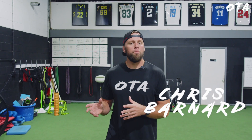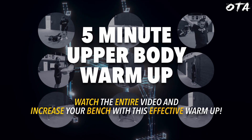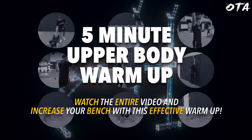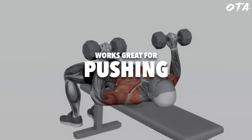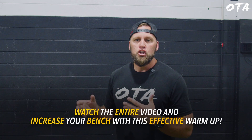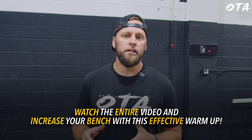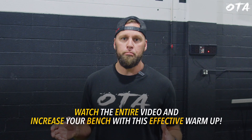Use this five-minute upper body warm-up to increase your bench press. This is a common warm-up we utilize when doing any kind of upper body strength. So if you're doing any kind of pushing, pulling, or pressing, you can use this simple five-minute routine to overall enhance your ability to push, press, or pull.